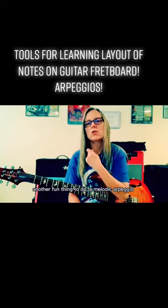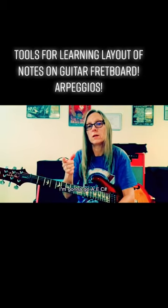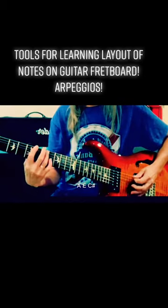Another fun thing to do is a melodic arpeggio. I'm going to go A, E, C sharp — A, E, C sharp.